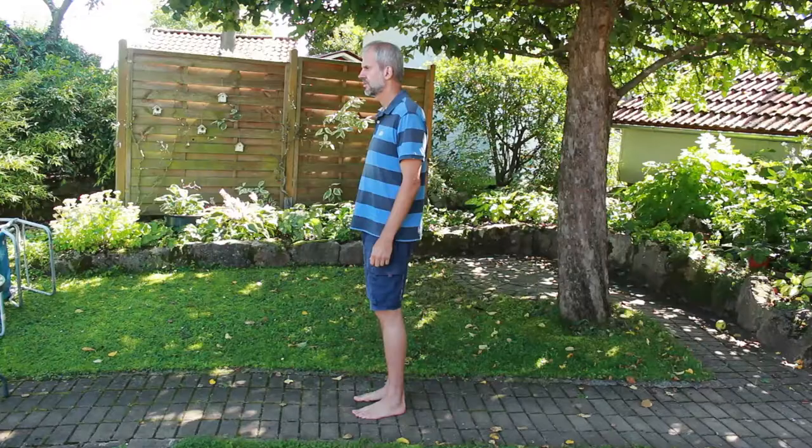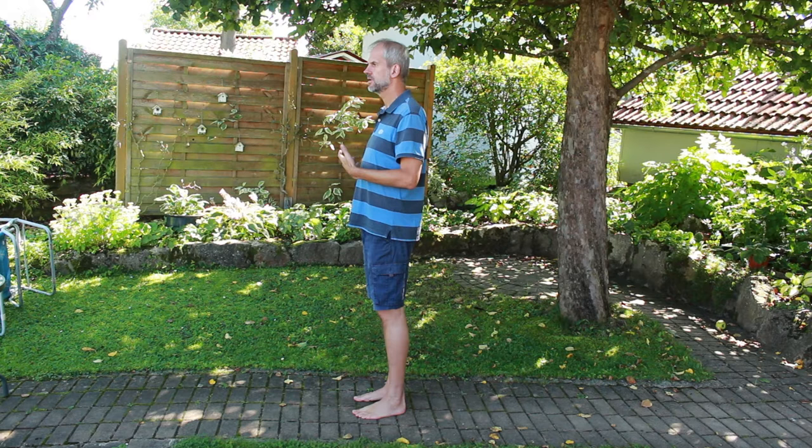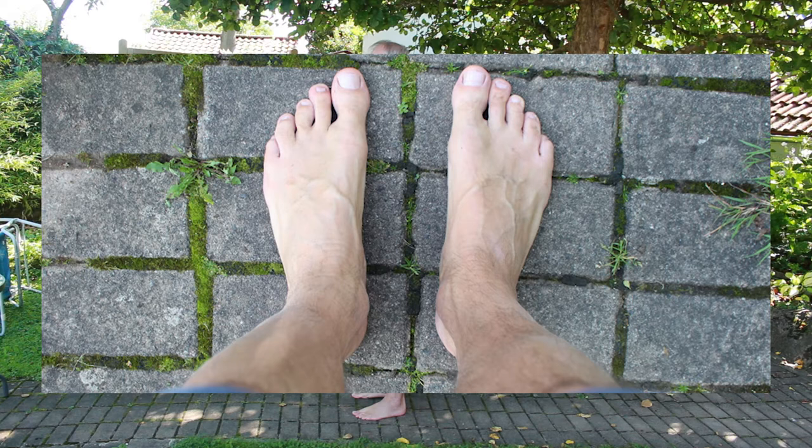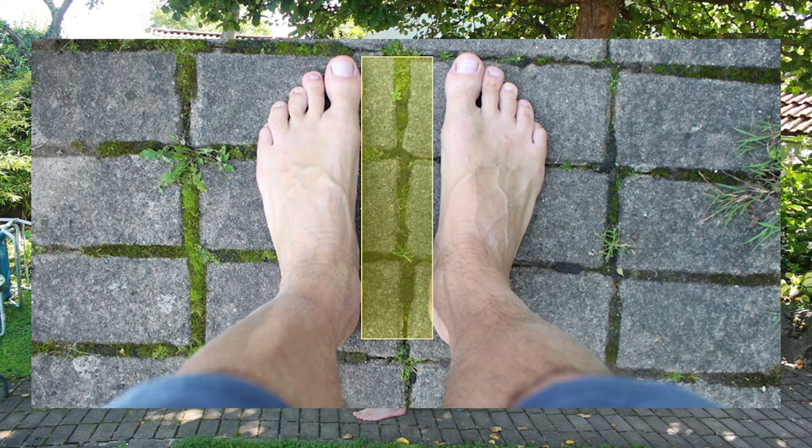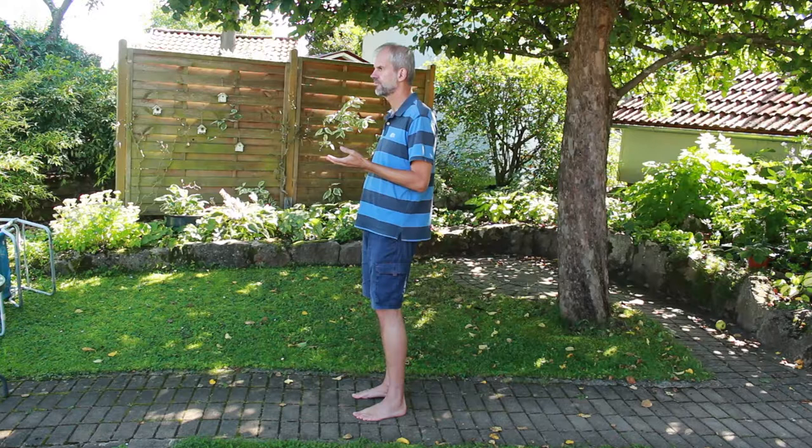Now I'm going to show you how to do the ball gait, which means walking through the forefoot. You stand upright with your head lifted and your chest out, and both feet stand parallel to each other. Your feet are positioned as if your heel and your big toe are on an imaginary line pointing 90 degrees forward.